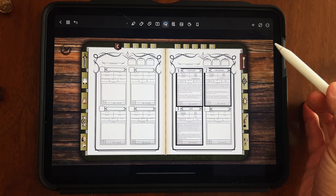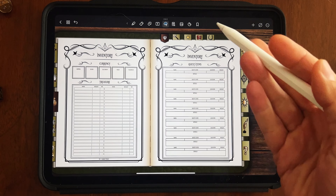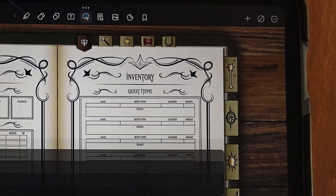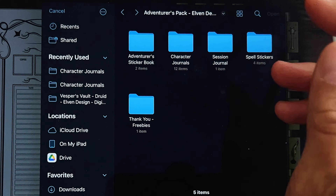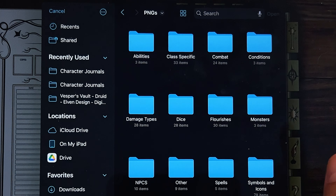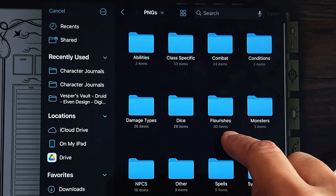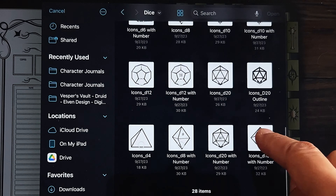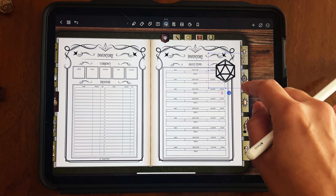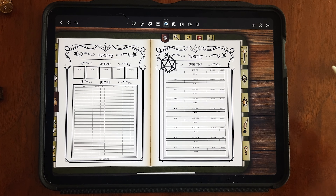We can import other decorative stickers the exact same way: press the plus mark, select Import Media, and navigate to the adventurer sticker book that comes with the bundle. Select the PNG files — the image files for the stickers — and browse the categories. Let's go with dice. Select a dice sticker, press open, and it comes in just like the spell stickers. You can move it around, tap it to select it, and resize it.